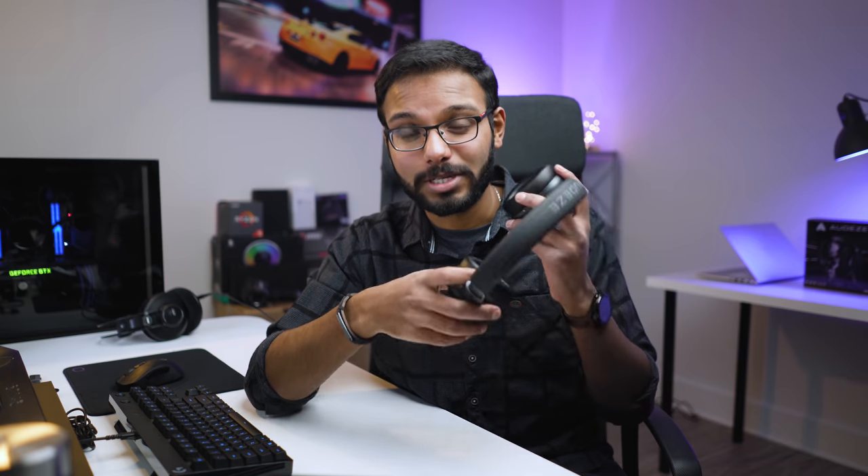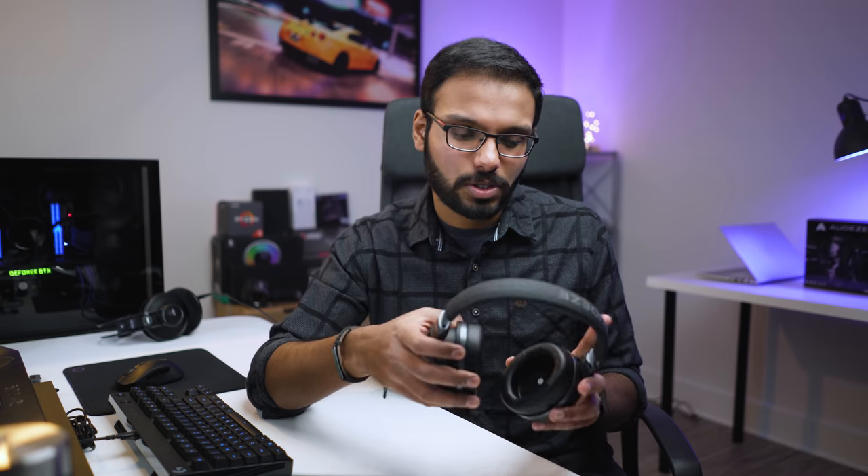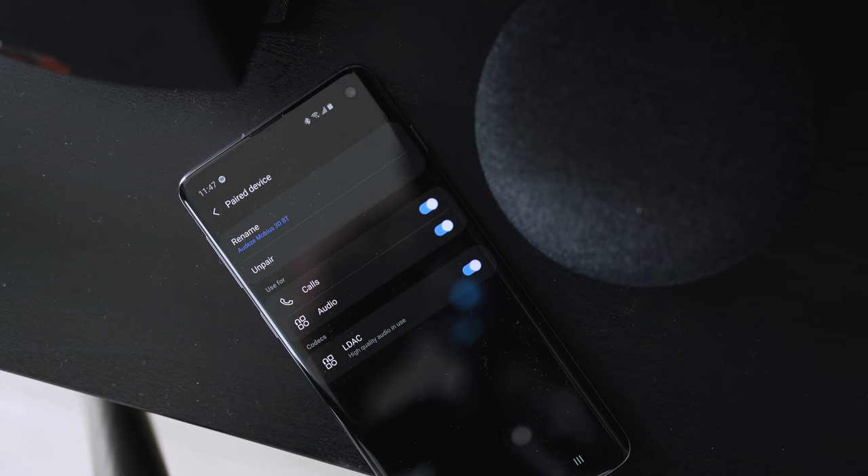There's also a virtual 7.1 surround sound mode, but to be brief — it's not that great, especially compared to what Logitech does. Avoid it; they've packed too much into this headset. Sound quality over Bluetooth was pretty good — streaming with LDAC codec and listening to FLAC files was a great experience. The Bluetooth range, however, is poor. Walking around the kitchen downstairs while leaving my phone in the office caused a lot of interruptions, so keep that in mind if you plan to be far from your source device.